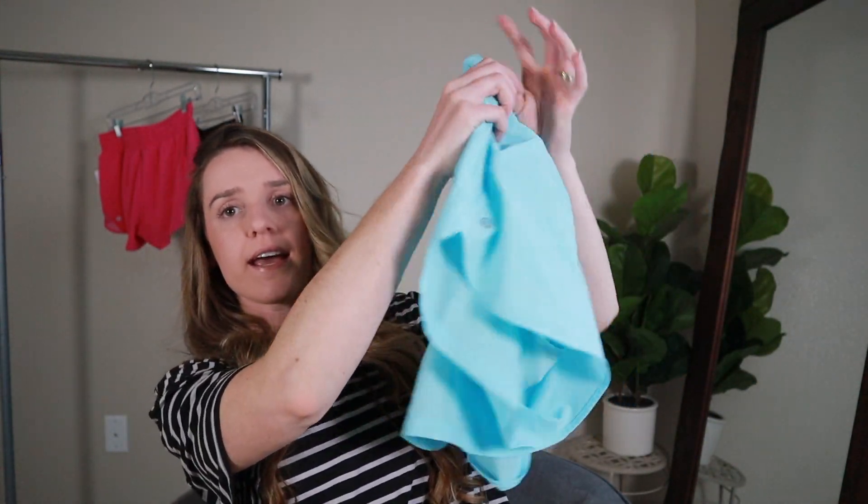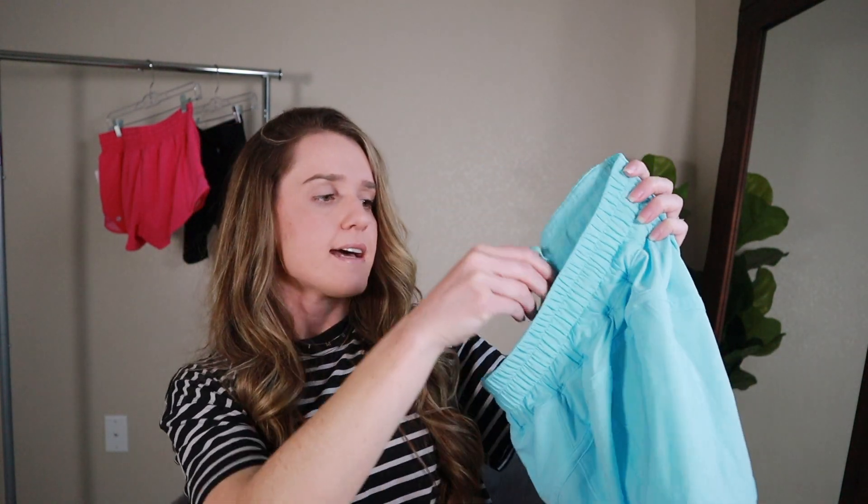These are actually a true high rise short versus the Hottie Hot High Rise — the Hottie Hot high rise are pretty high but not as high as these. These shorts are in that same Swift fabric as the Hottie Hot High Rise 2.5 inches — that really lightweight fabric that's really easy to move in. This is what the front looks like and this is what the back looks like. It has a continuous drawcord right here. It doesn't have the inside pocket like the other shorts did, but it does have a hidden pocket on the side where you can easily put a key in. It's really small and that is the only pocket on these shorts.